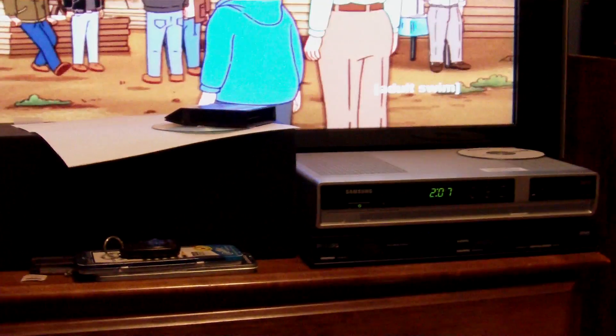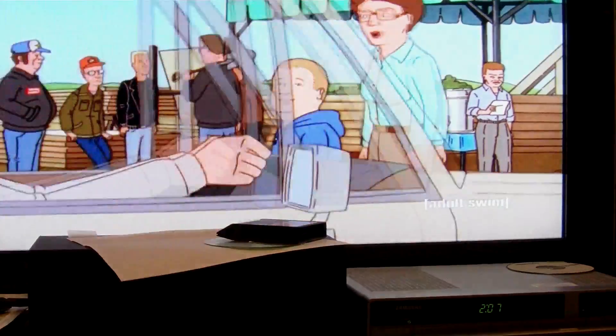Ever see any funky problem like that? It happens to every electronic that I have in here stacked. Everything. Infrared is just seemingly impossible in this room. And I'm out of ideas — no, I'm not.